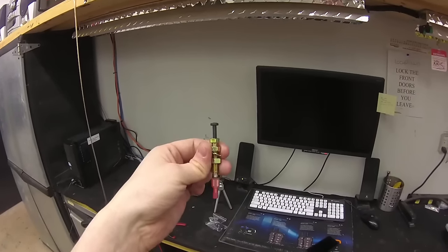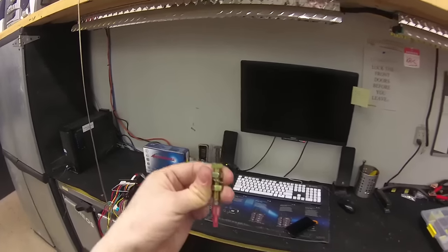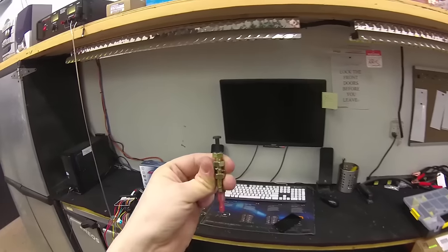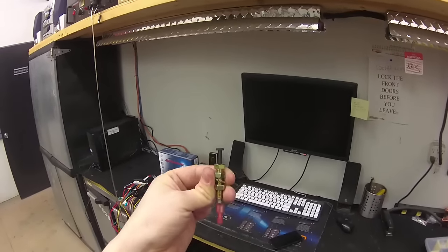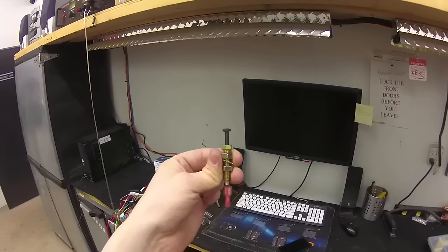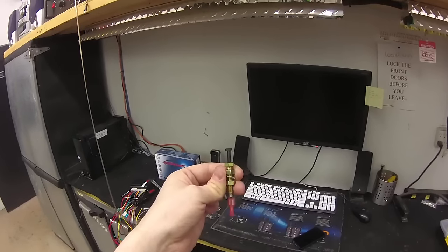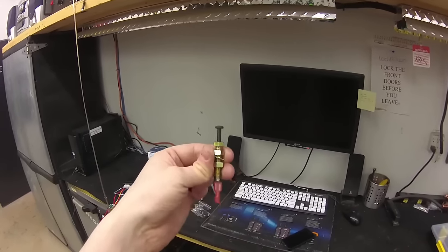What it does is it basically outputs ground to the remote starter when the hood is open. The problem is a lot of installers do not install these pin switches, or in the rough environments where most people use remote starters, the hood pins break or they corrode or mechanics shut the hood too hard, etc., and they break.